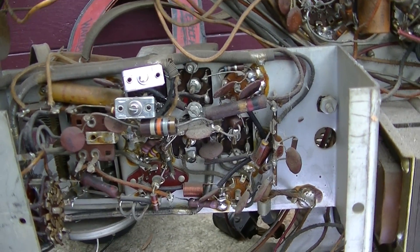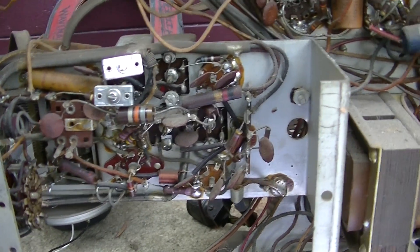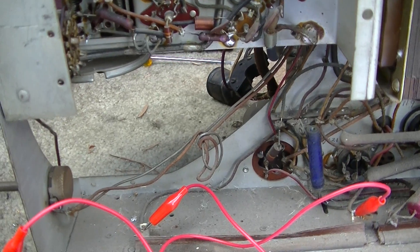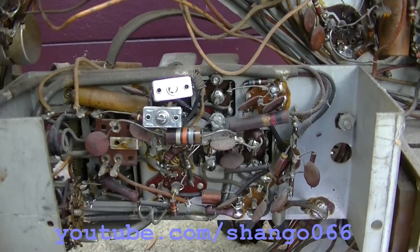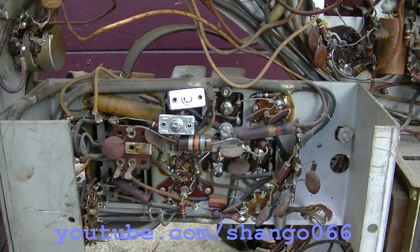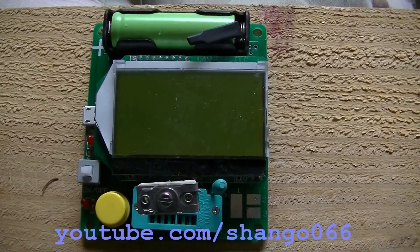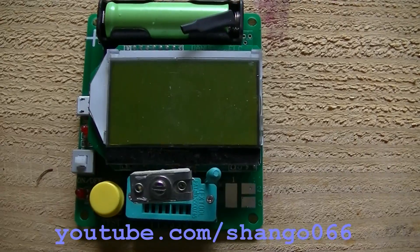It picks up Limbaugh, sports, and music stations — right, this is L.A., we have L.A. oldies. Okay, here are those static bursts — I believe that's the other IF can starting to arc inside. That's what silver mica disease sounds like. Let me pull these out of here, we'll measure them and be done. Amazingly, this little meter is super accurate with small value capacitors and I've tested a whole bunch of stuff on it and verified it.